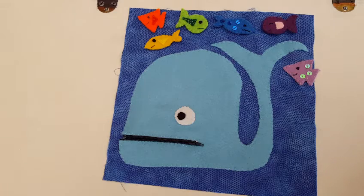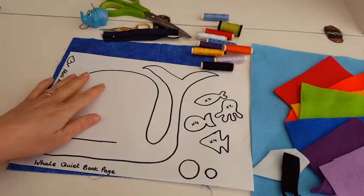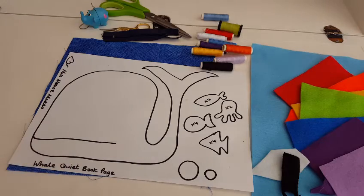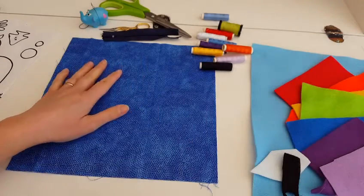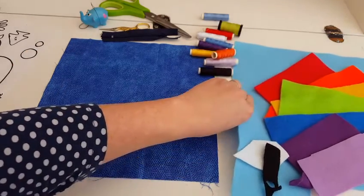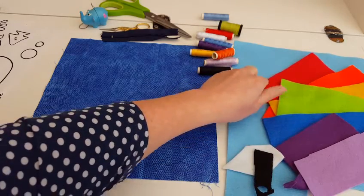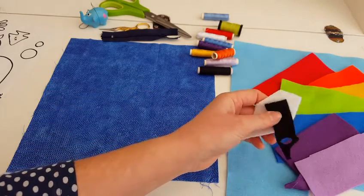Let's get cutting out our pieces. Here are all the things you will need to make your whale quiet book page. The template is the first thing you will need, which you can download from my blog - I have put a link in the description below. You will need a piece of cotton or felt that measures 10 inches by 10 inches, and felt in all of these colours. Blue is the biggest bit you need because that is going to be the colour of the whale, and then I have got rainbow colours and a bit of black and white to make his eye.